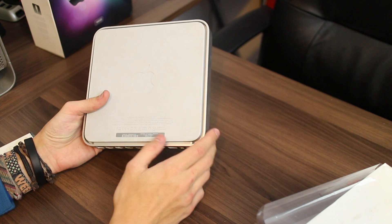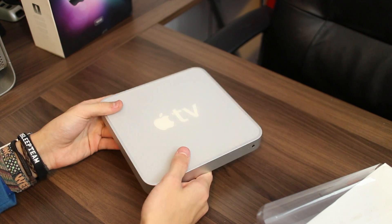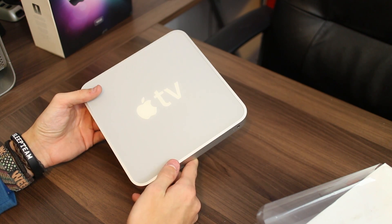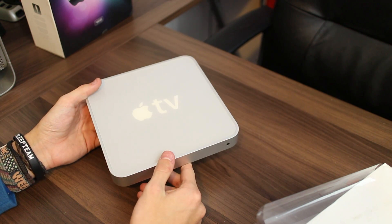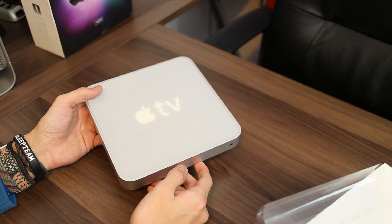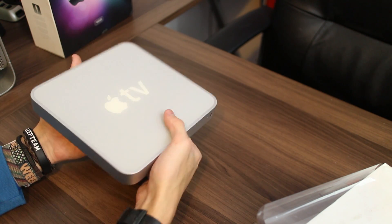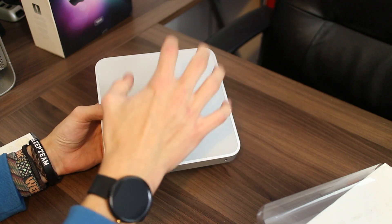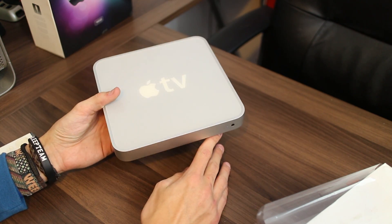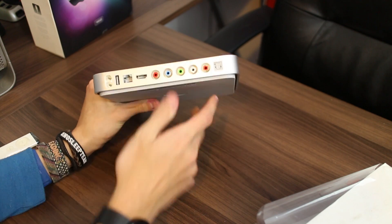On the bottom there's basically just a big rubber base — one big foot essentially. This unit was made in 2007, so this is getting on 10 years old. The fact that I've bought this knowing I'm going to run 1080p video on it is just crazy. I paid 40 pounds for this — to have a little home theater PC that will be able to play 1080p video and stream stuff from all over the internet is really incredible.